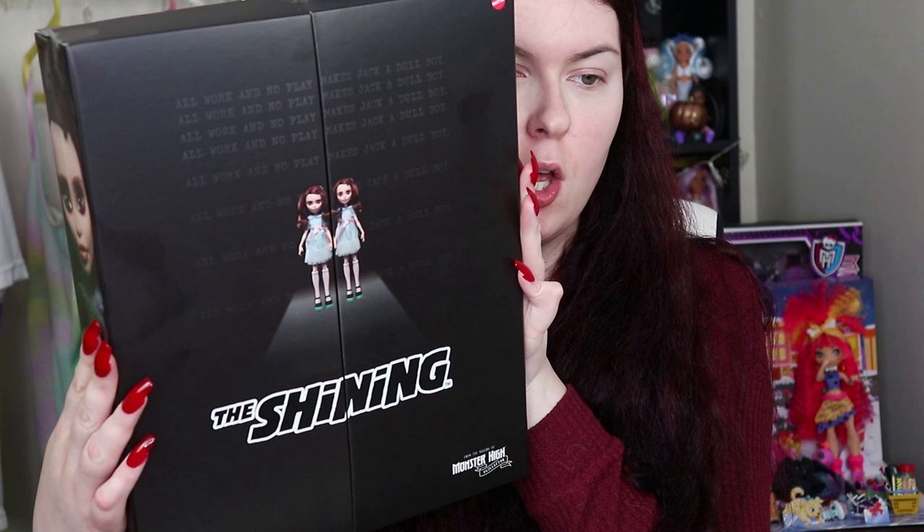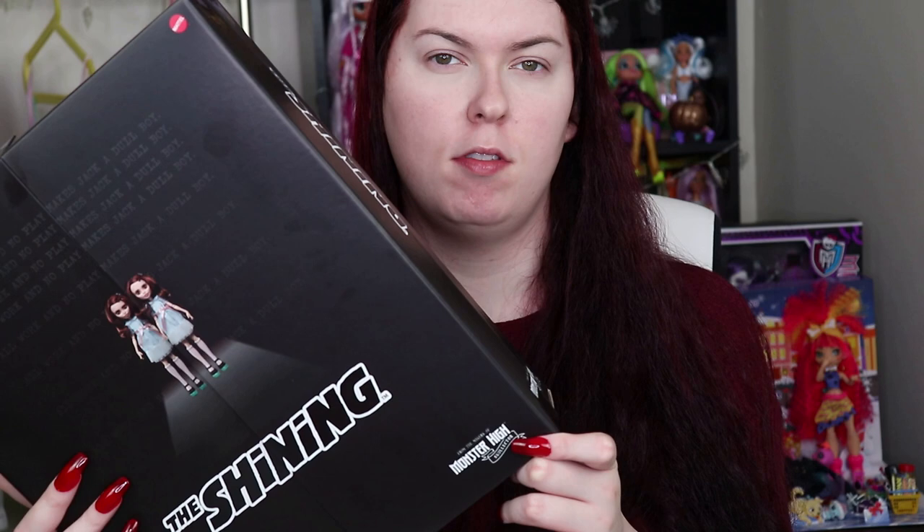Here is what the box looks like. We have the twins and on the front it does say 'All work and no play makes Jack a doll boy.' On the side of the box we just have The Shining and the Monster High Skullector. It does say 'from the makers of Monster High Skullector,' so it's not technically a Monster High doll but it is still part of the series. It's like not really a monster child — I guess it's just monster dolls with the Monster High body.